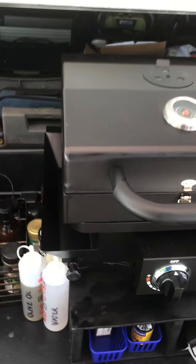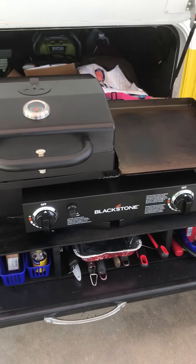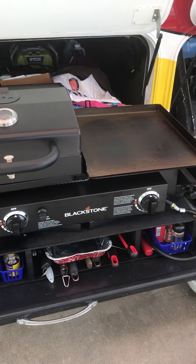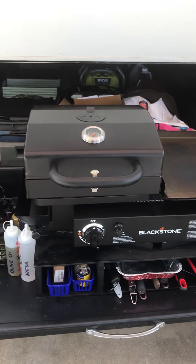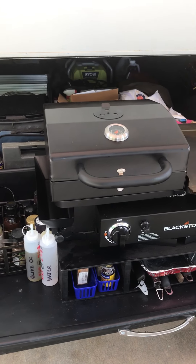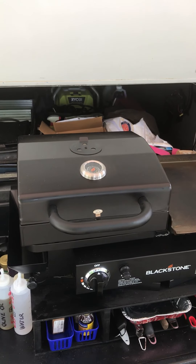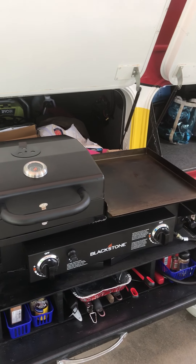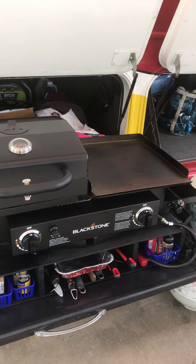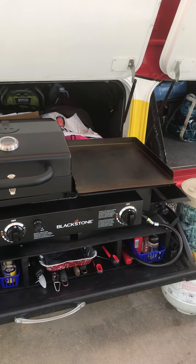This is where I set up a cooking station. I bought a Blackstone tailgater grill — it wasn't expensive as far as barbecue pits go. I bought it on sale at Camper World; the regular price was $225, it was on sale for $175, and I got another 10% off, so about $150 plus tax.